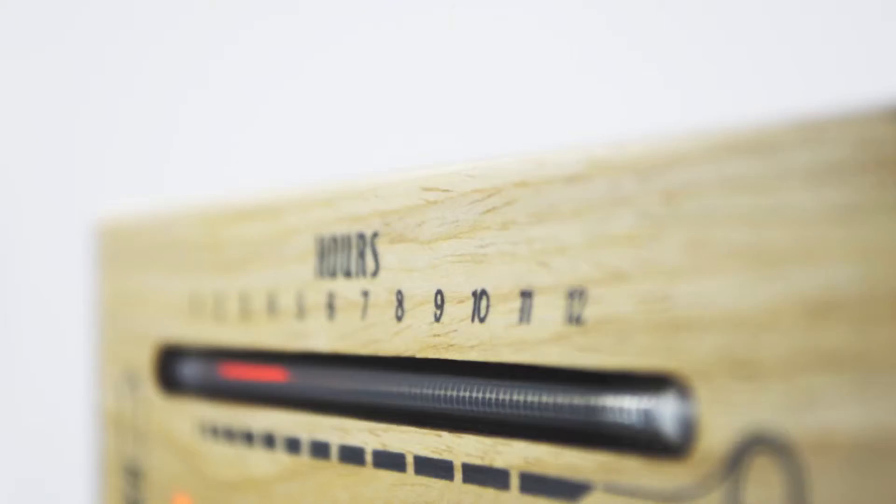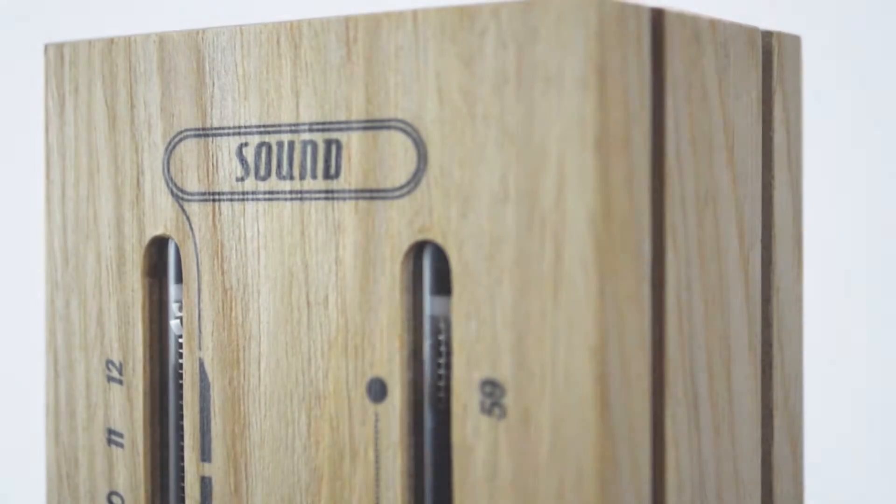The three modes are clock, sound level meter, and timer.